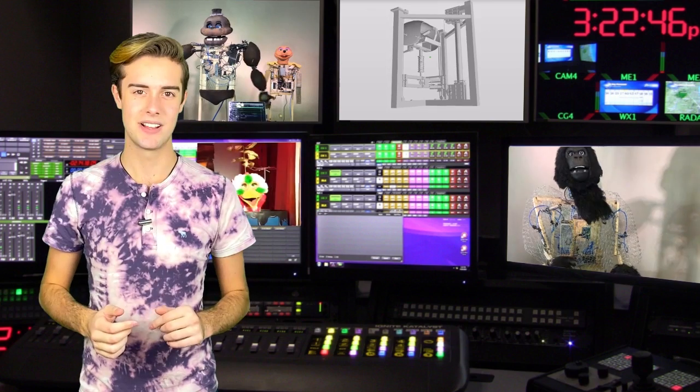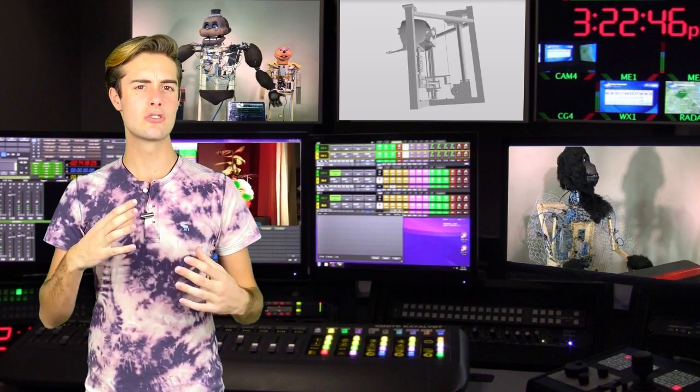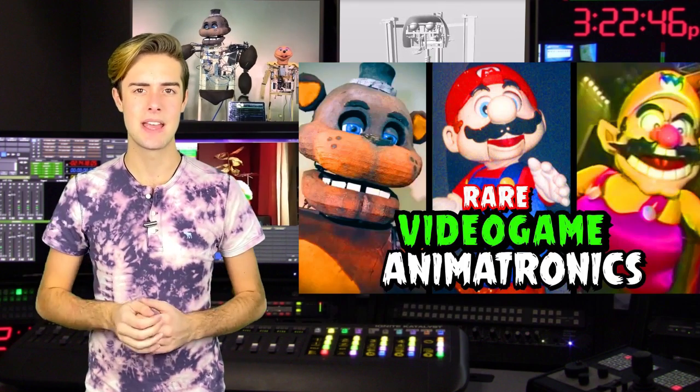But first let me introduce myself. My name is Jorge and I've built many animatronics, some of which you might recognize from places like Build Channel or Fast Pass Facts. So let's begin.